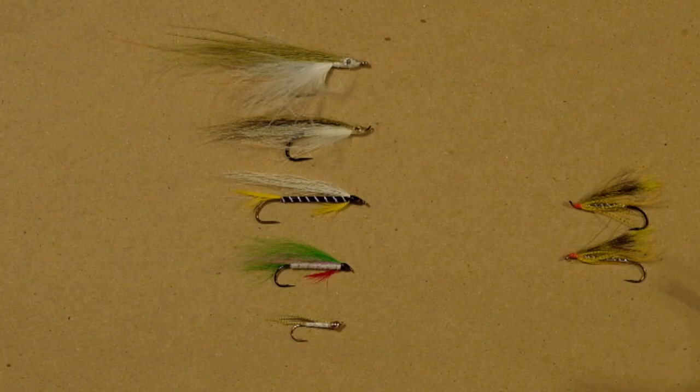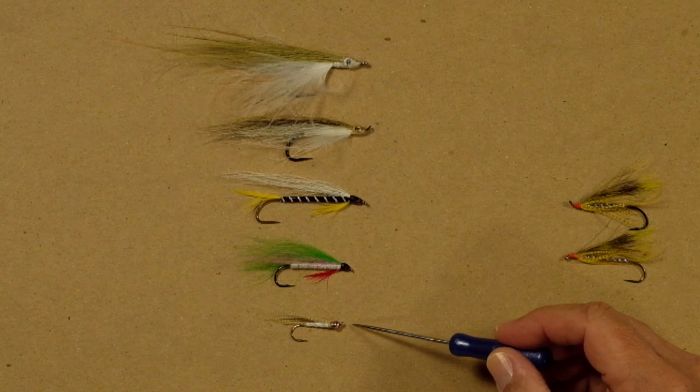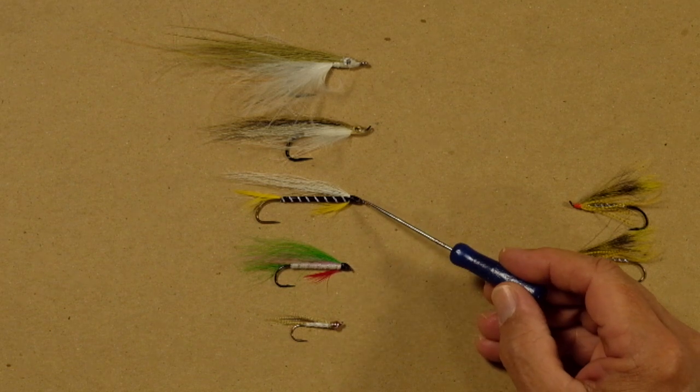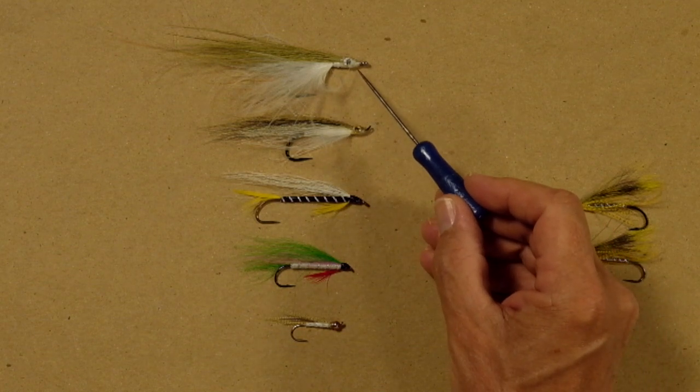So let's take a look at the streamers I have here. I have this little guy here, a little beadhead that imitates a very small bait fish. We have a little rainbow trout, we have a black ghost, we have my black nose dace Weimer, and we have my saltwater Weimer.